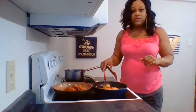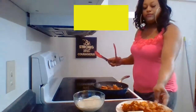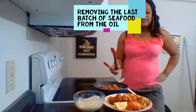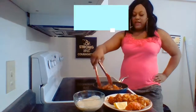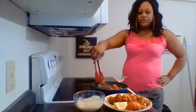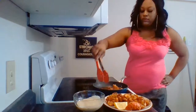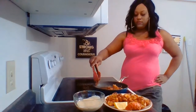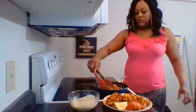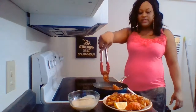We have the alfredo sauce that's already heated. I'm just removing my last bit of lobster tails — you can see they've fried up nicely.